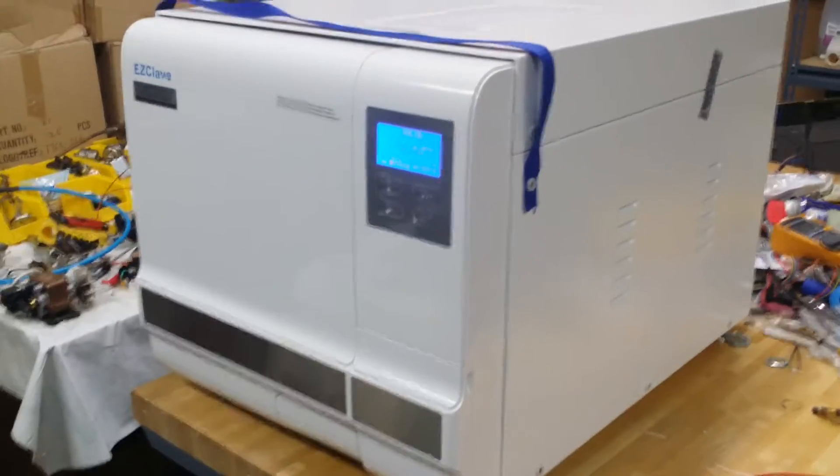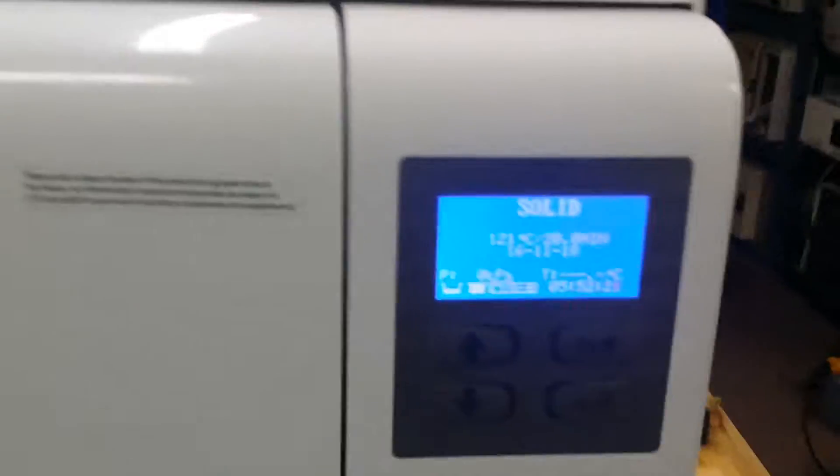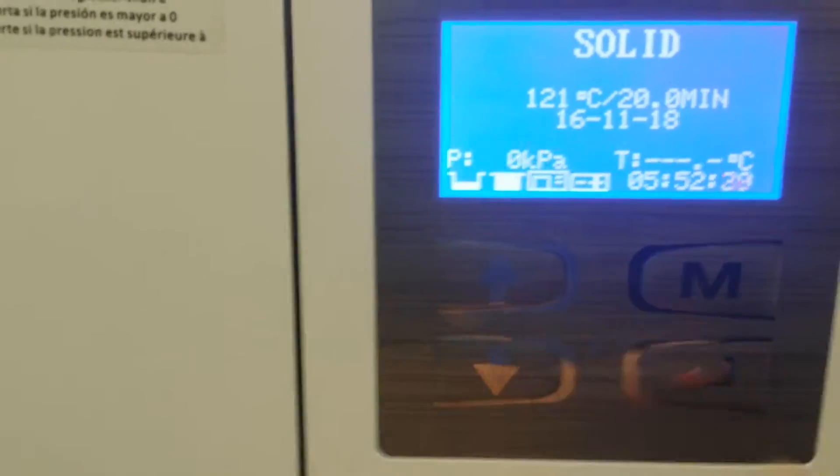It's a digital sterilizer and very easy to use. On the control panel there are only four buttons — one, two, three, four. Most of the time you just need to push one button to start the cycle.